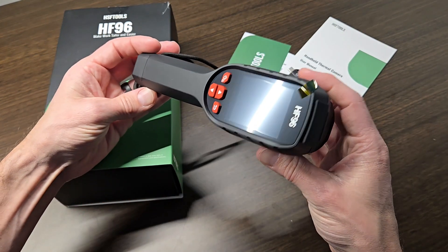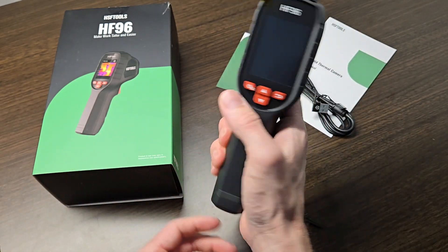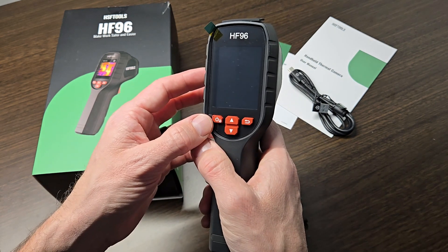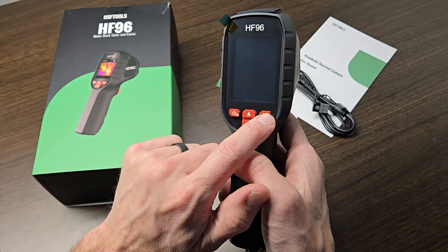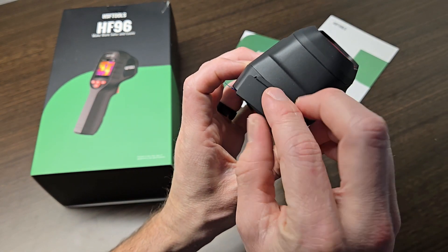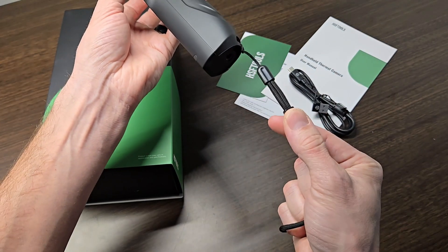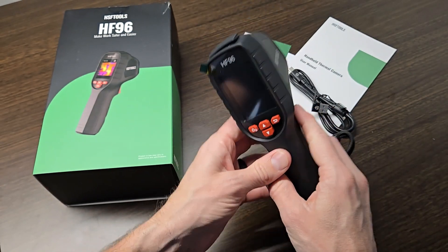Inside of the box you get the main unit itself, which is very nice and portable. It's got a handheld size with a good grip to it that feels very comfortable in your hand. On the front you have your main power button and some up and down arrows and a back button. On the top you have your USB-C port for charging. There's also a wristband and a threaded hole if you'd like to place this on a tripod.